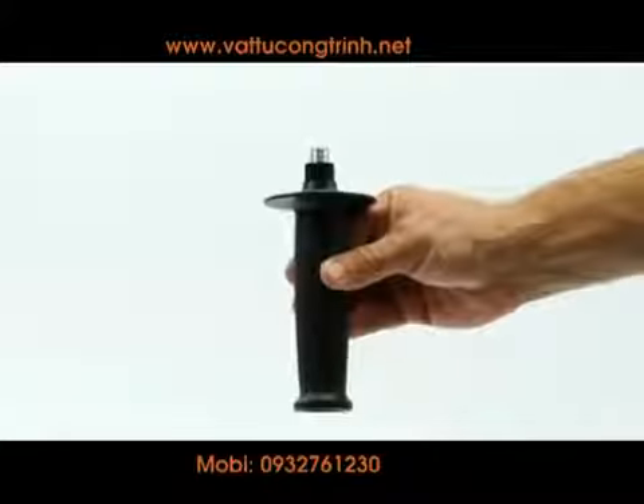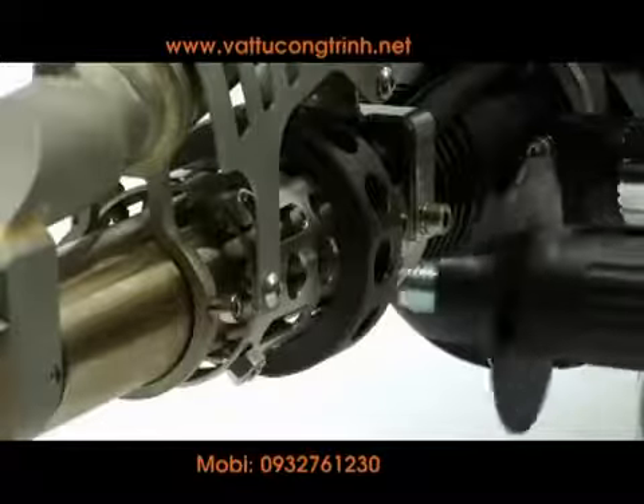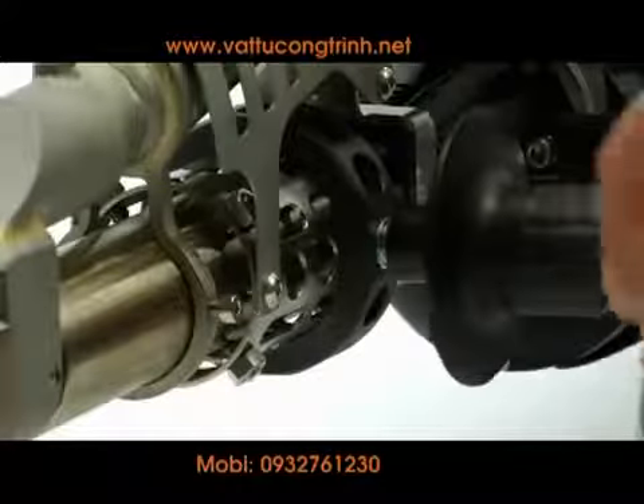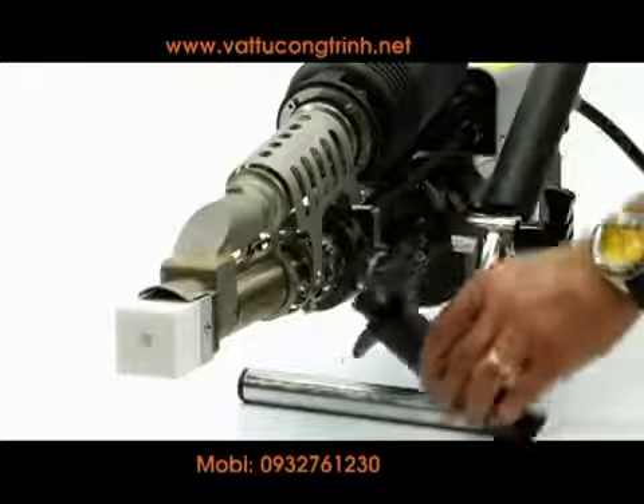An optional handle can be used in place of the standal. Find the custom handle ring and screw the handle in. While loose, position the handle and then tighten to lock.